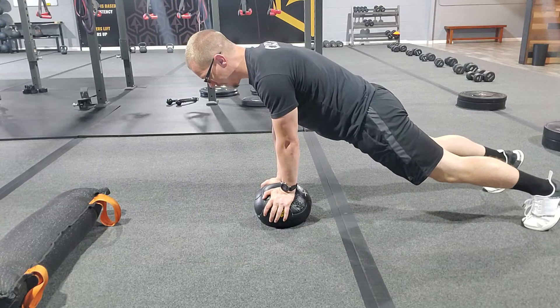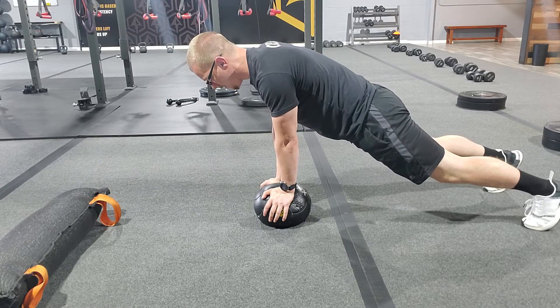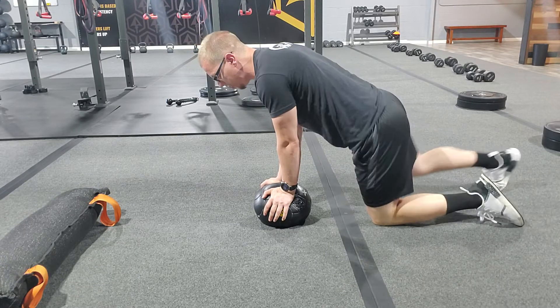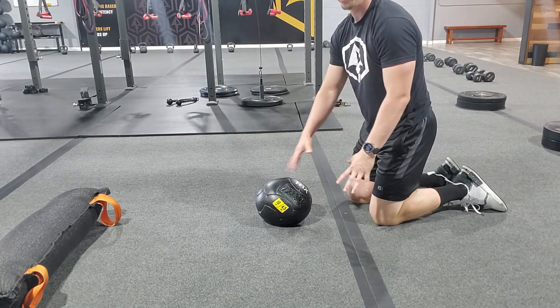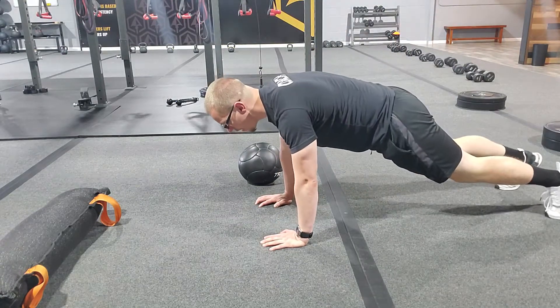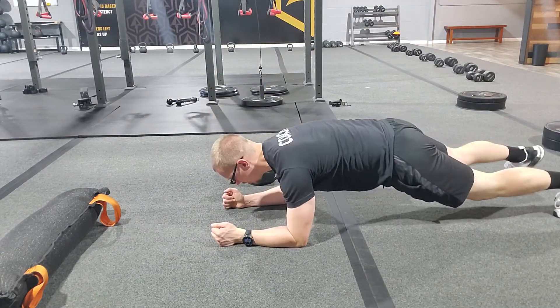Hold yourself in that high plank position for the whole time. Sometimes this gets people because their wrists are unstable and they don't like using the med ball. Any kind of a high plank or a low plank would be the regression for this exercise.